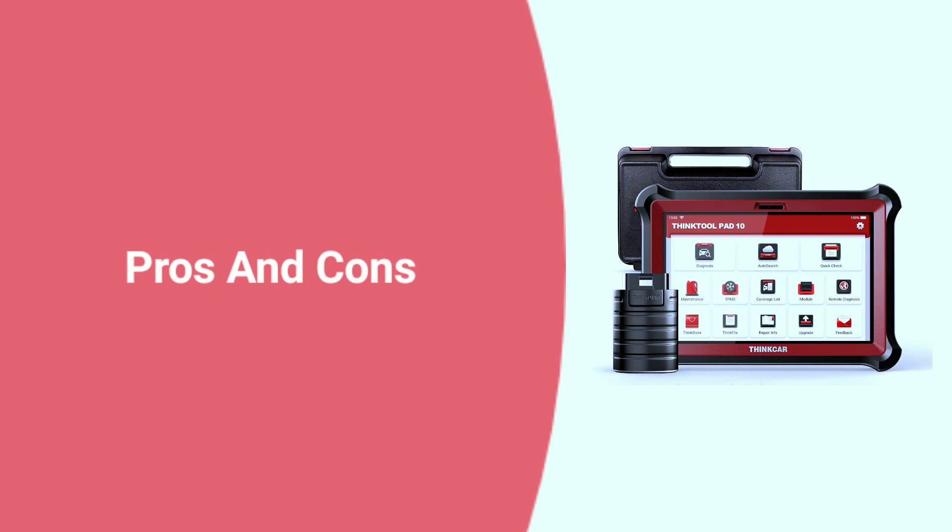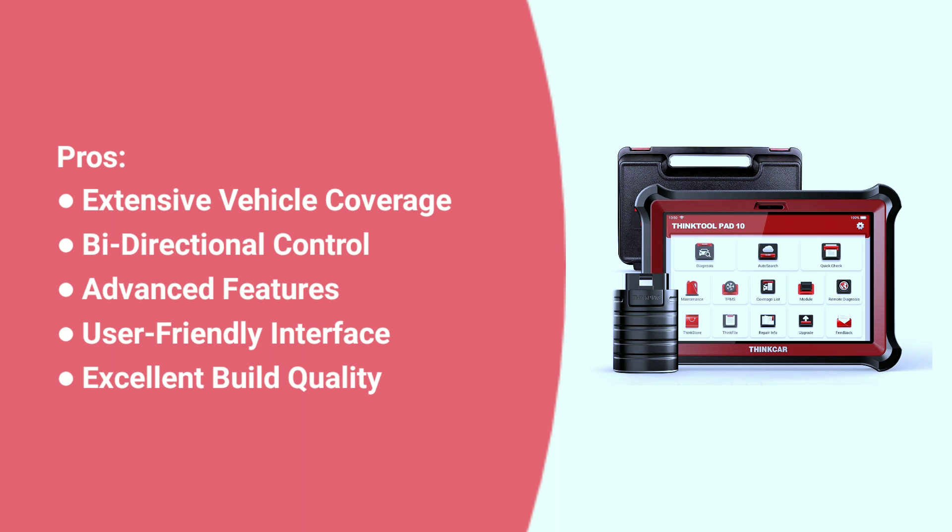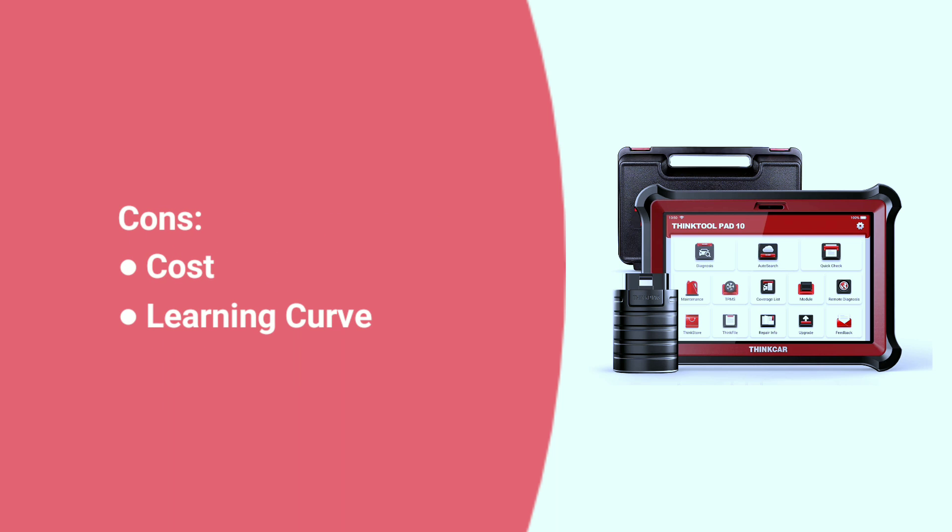Here are some pros and cons about the ThinkTool Pad 10. Pros: extensive vehicle coverage, bi-directional control, advanced features, user-friendly interface, and excellent build quality. Cons: cost — this is not a budget scanner. The Pad 10 has a significant upfront cost, which might be a deterrent for some home mechanics or smaller shops. Learning curve — while user-friendly, the Pad 10 packs a lot of functionality, and there's a bit of a learning curve, especially for those unfamiliar with advanced diagnostics.